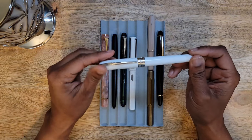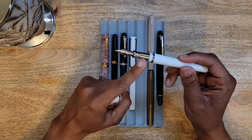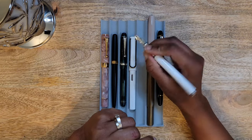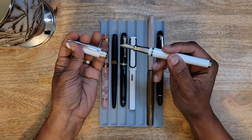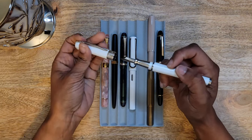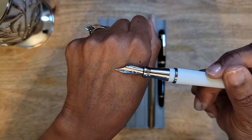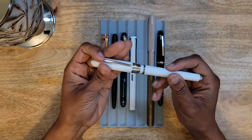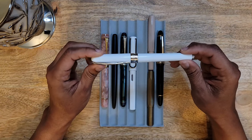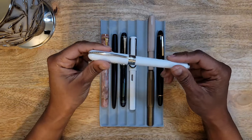Next I purchased this Pineider Avatar in white, and this just was not comfortable for me. This is my first and only pen with a metal grip section and it just had a very weird feeling. The nib itself has zero spring — it is hard as a rock. My Platinum nib is really stiff but this puts it to shame. It's a pretty pen, really nice, but I was going through a white phase and this one just didn't do it for me.